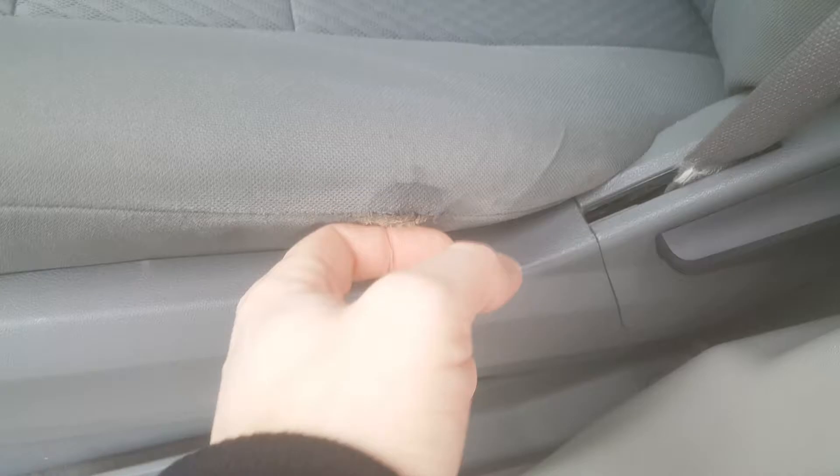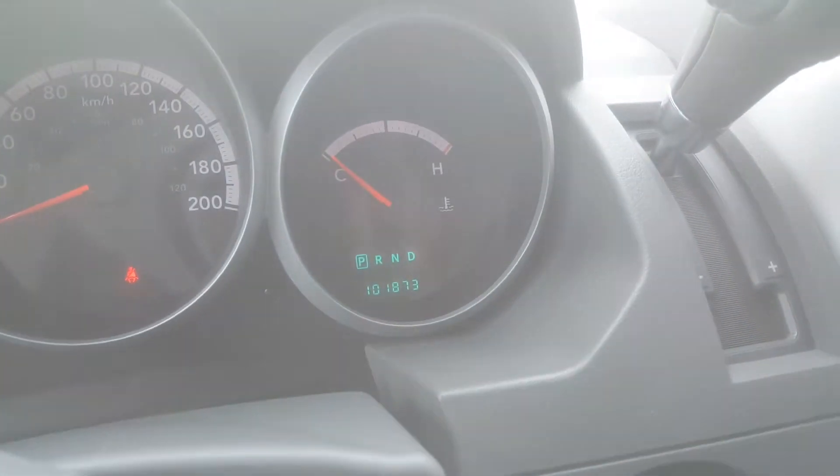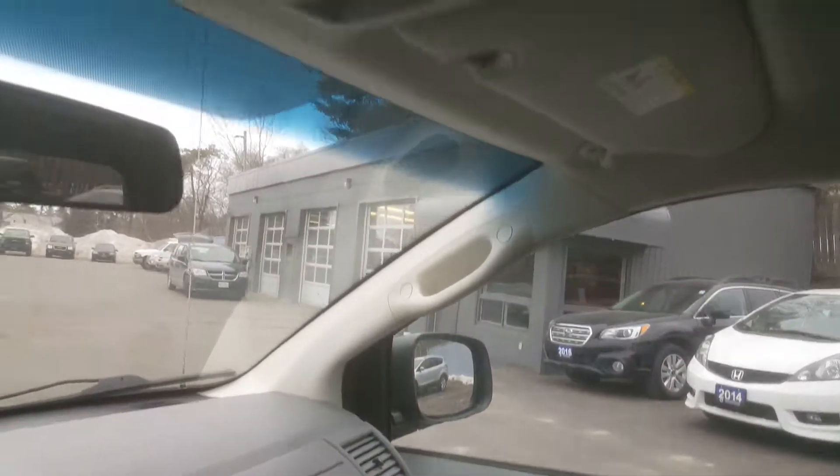There's a little rip in that seat — I'm sure that could get stitched up, but make sure we point that out. The Essie trim level has some good equipment: power windows in the back to let in a little extra airflow. Just over a hundred thousand kilometers and it actually looks pretty clean — definitely a non-smoking vehicle, no signs of that.